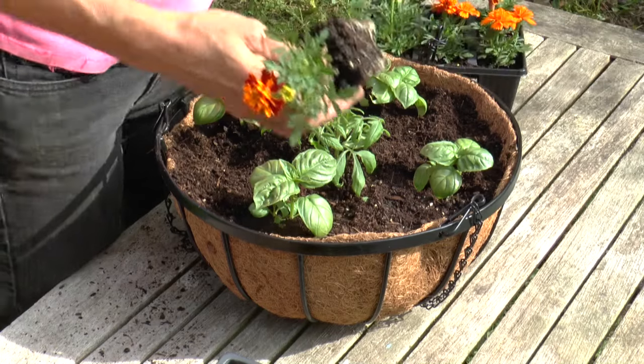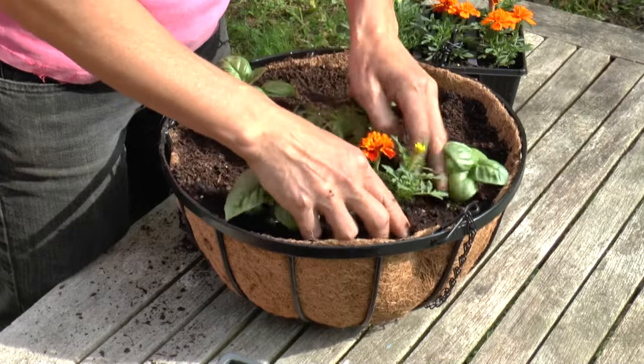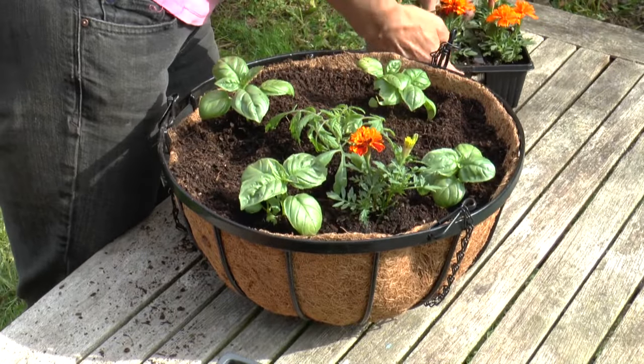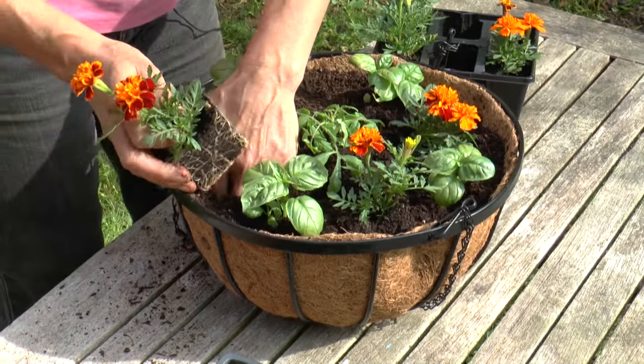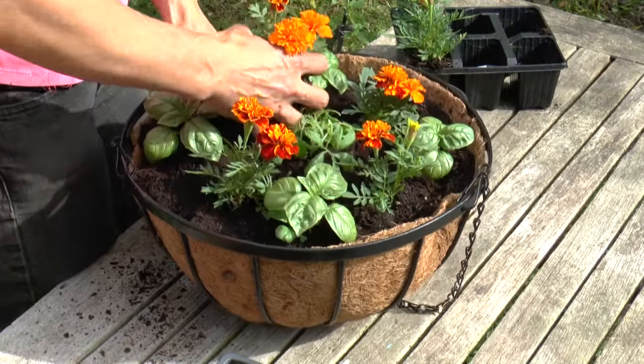And then finally, just for a bit of extra colour, I'm going to add these French marigolds. These also make brilliant companions for tomato plants because not only are they beautifully colourful, they're also very highly scented — and whitefly really hate that smell, so it keeps pests off your plants.